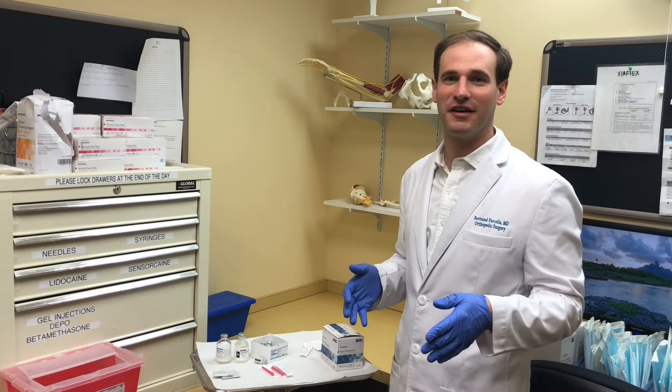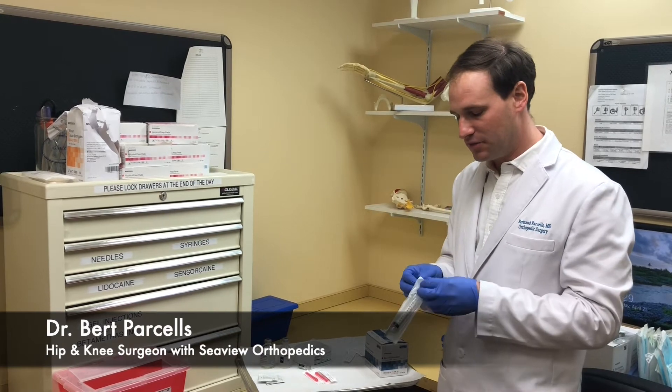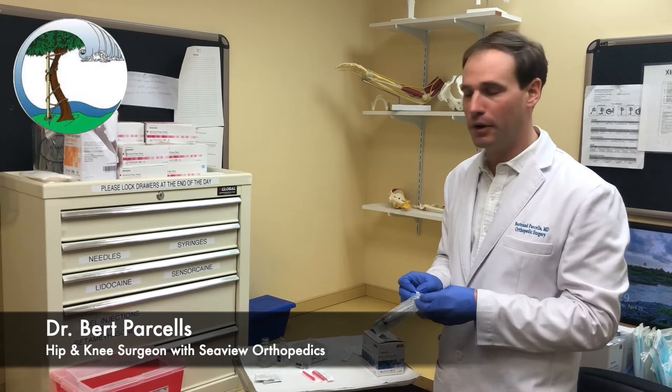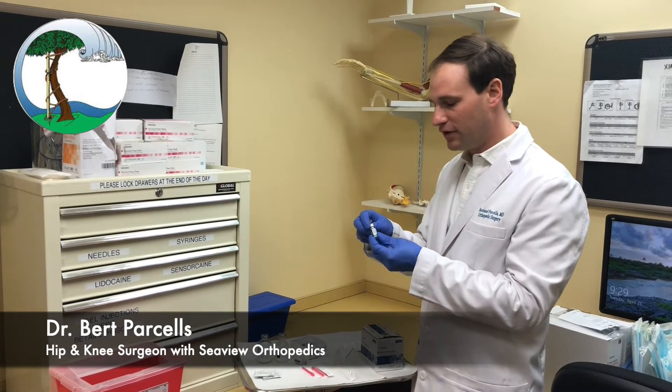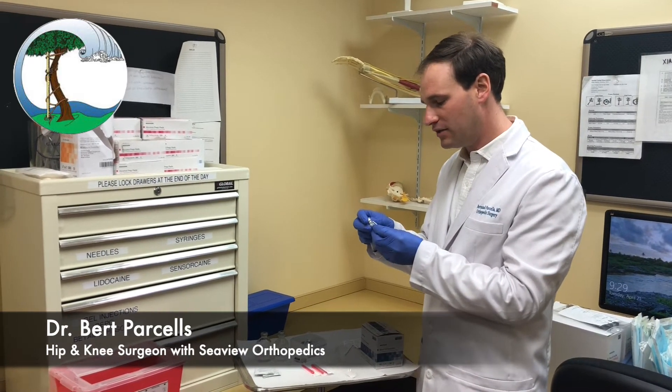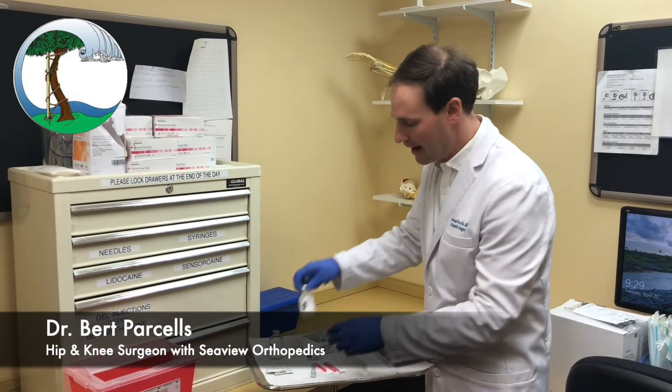The first part of giving a steroid injection is preparing the injection. We use 10 cc's, which is the same as 10 milliliters of fluid. For the steroid, we use this very small vial of methylprednisolone, which is only one milliliter, and then we combine that with both a short-acting and a long-acting lidocaine.